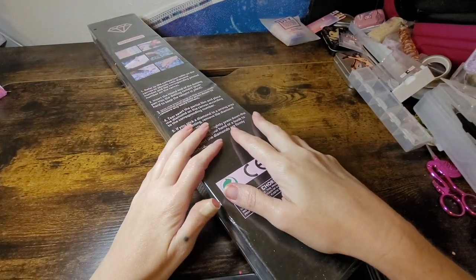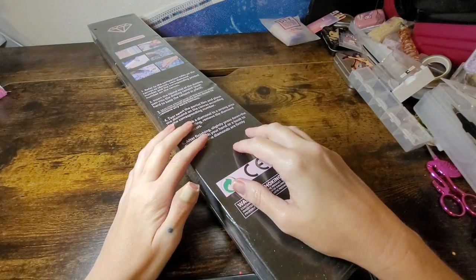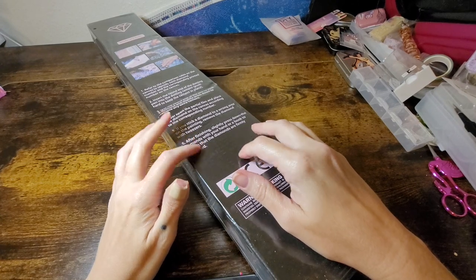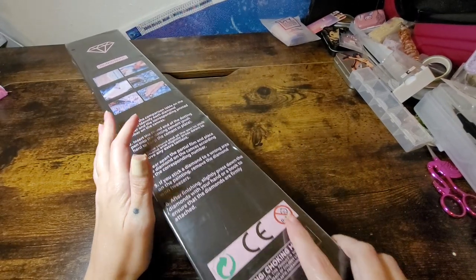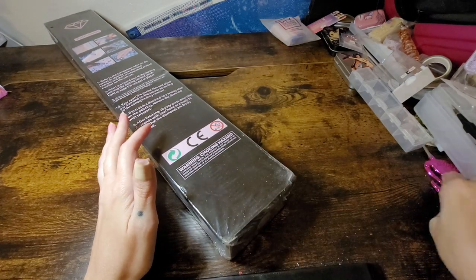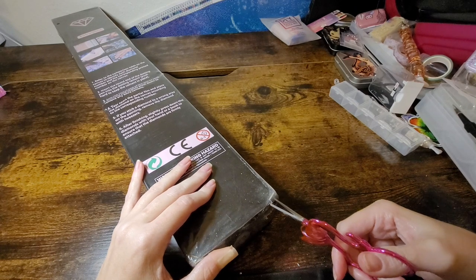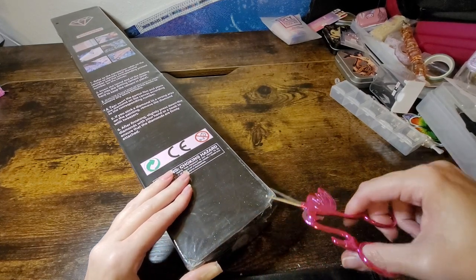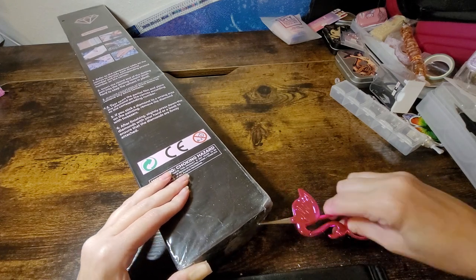Hi y'all, welcome back to Amber's Diamond Painting — this is Amber, this is me! We have another Distracted by Diamonds unboxing, and I was right, she did change her box, which is wonderful. The new one is beautiful; this one is gorgeous too, but the other one is really pretty also.